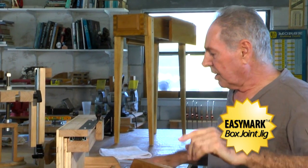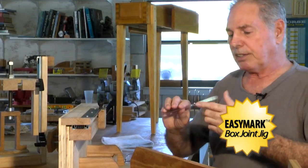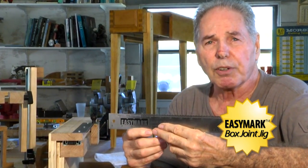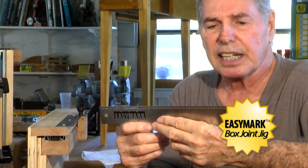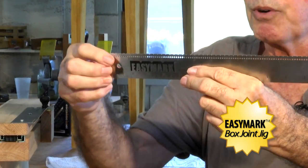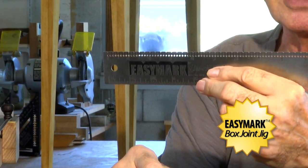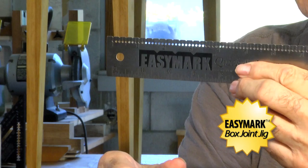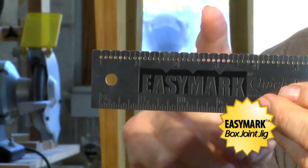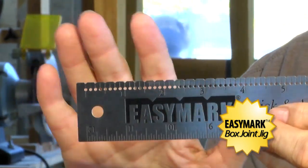So what I did, I went out and designed my jig around this ruler. This is not an ordinary ruler. It's made of stainless steel, and you'll notice it has V-grooves and through holes. The V-grooves are at every one quarter of an inch, and the through holes are at every one eighth of an inch. And they're spot on — it's very accurate.